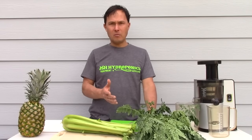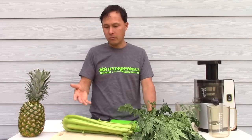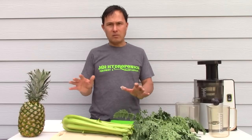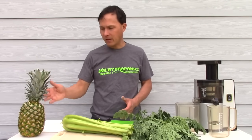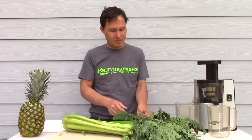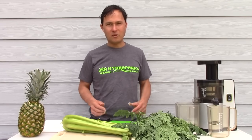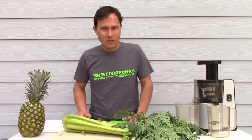Before juicing, I need to prepare the produce. I'm using a vertical single-auger juicer — the kind to get if you want to juice a little bit of everything: fruits, vegetables, and leaves. I need to take the top off the pineapple, cut off the sides, cut into pieces, chop the celery into small pieces, and cut the Moringa — because if you just put whole Moringa stalks into this machine, it'll jam up and clog. People think the juicer is junk, but the problem is you're just not using it right.